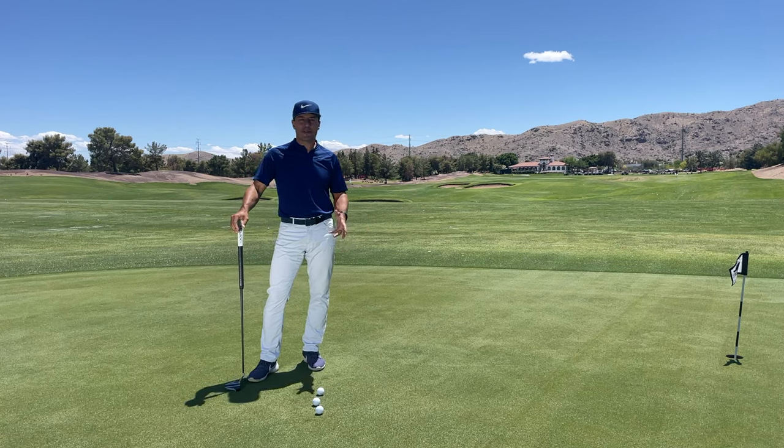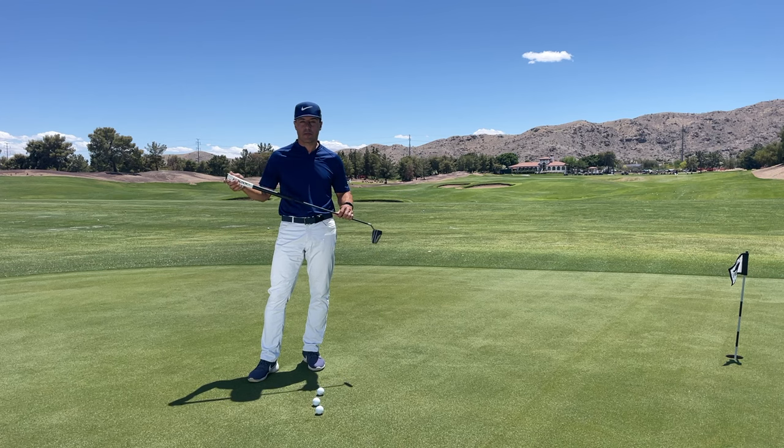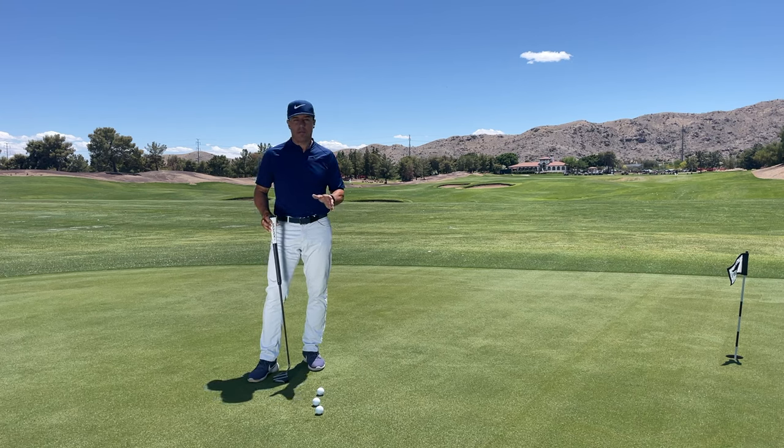Hey everybody, Martin Chuck here at the Raven Golf Club in Phoenix, Arizona, and today I want to talk to you about the latest offering from EvenRoll. It is the Midlock — what a fantastic accompaniment to an already amazing line of putters.